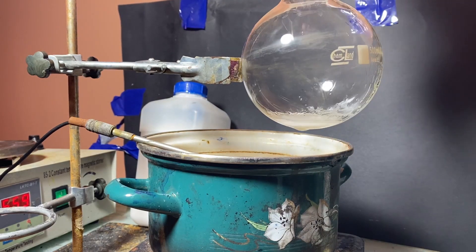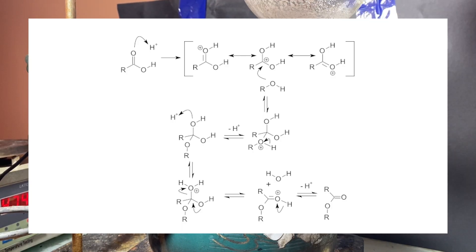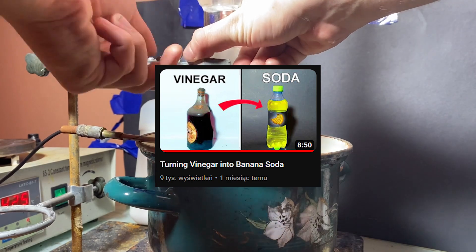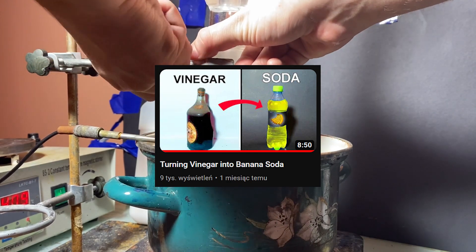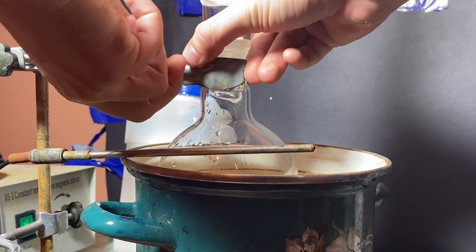As the temperature rolls over around 55°C, a reaction starts happening. This reaction is called the Fischer Esterification — it's a really easy way of creating an ester of a carboxylic acid and an alcohol. As the Fischer Esterification goes on, a bunch of water is produced.